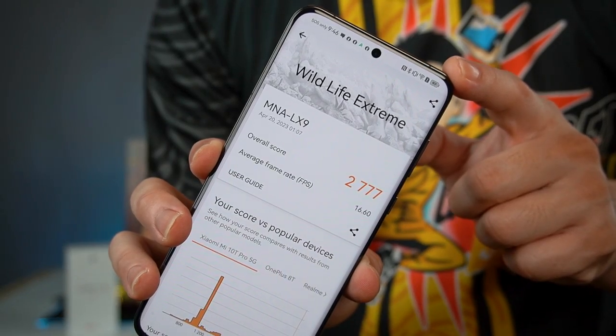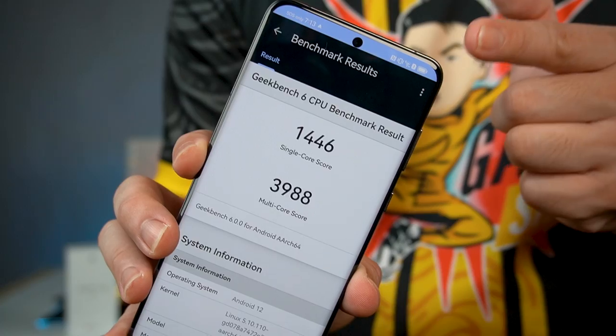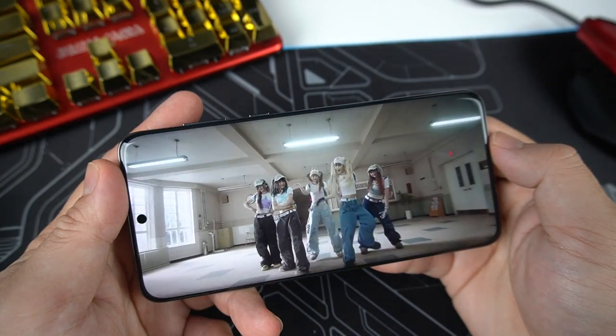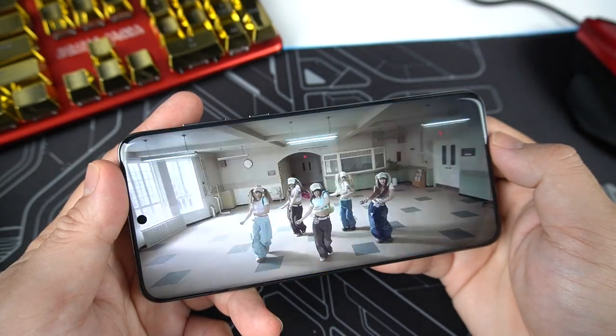Further strengthening the performance, it got this score on the Wildlife 3D Mark GPU test and on Geekbench 6. For daily experience, every multitasking task I needed was handled easily. All the apps I needed I just downloaded directly from the App Gallery.